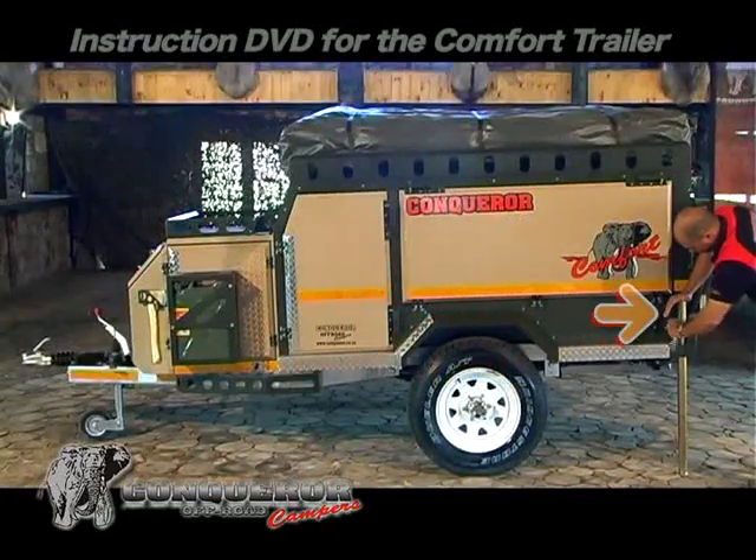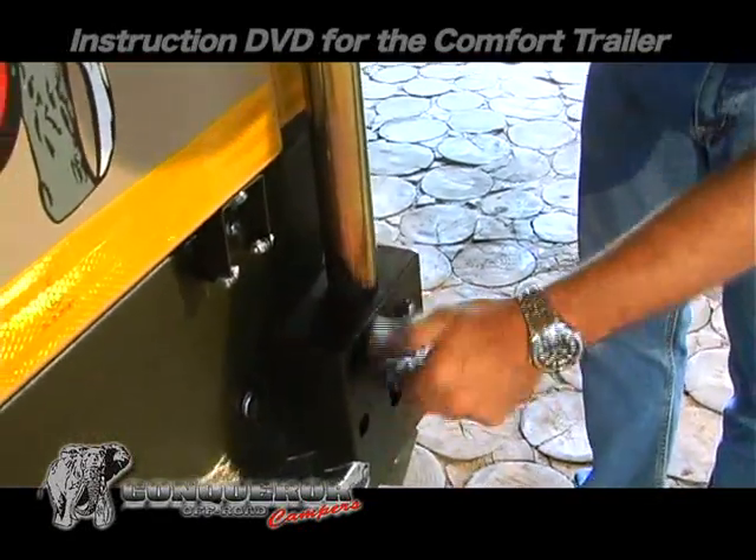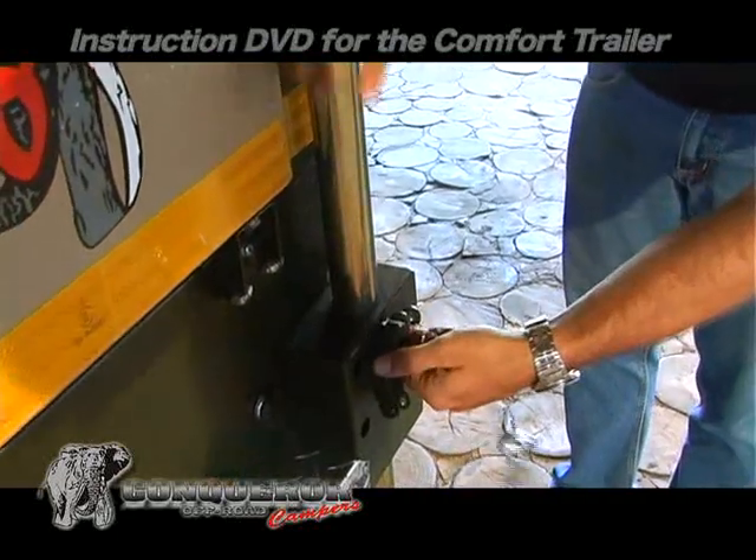Release the tilt legs, which are positioned at the back of the trailer. These legs are not for leveling, but only to prevent the trailer from tilting.